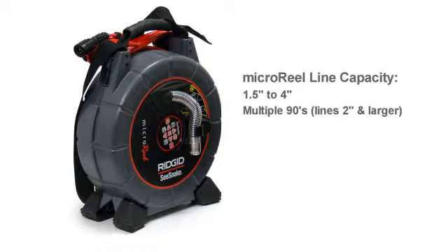The Micro Reel can be used in lines from 1½ to 4 inches, and can negotiate multiple 90s in lines 2 inches and larger.